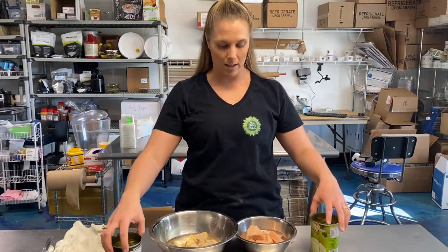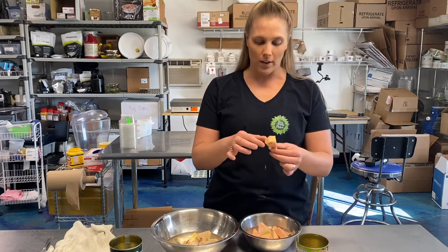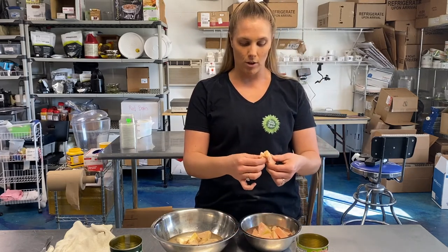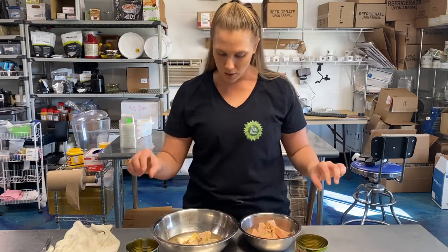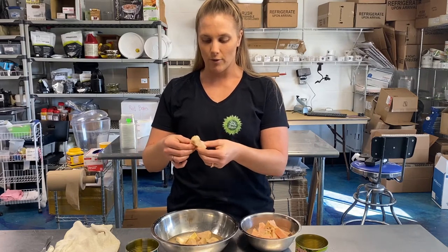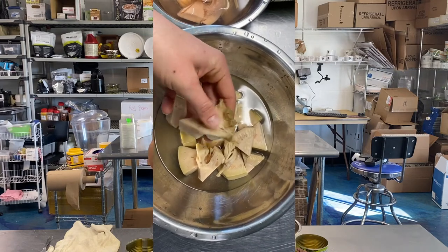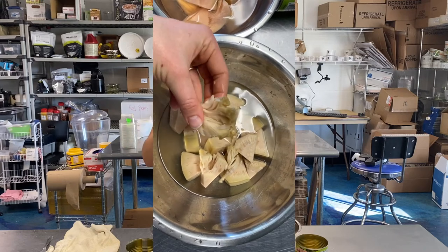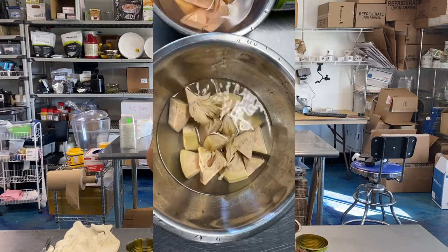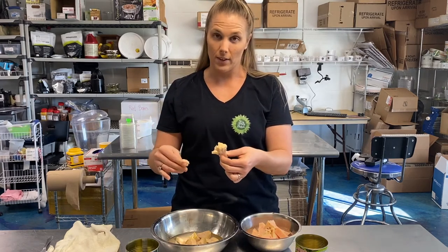I've opened both cans of jackfruit — one in brine and one in water. The first difference you can see is that the fruit in brine is nice and white, while the one in water is a little bit pink. If you were to buy jackfruit and clean it yourself, it would not be pink — it would be very white. They both have chunks of jackfruit, meaning the core is also included, just like a pineapple has a core.